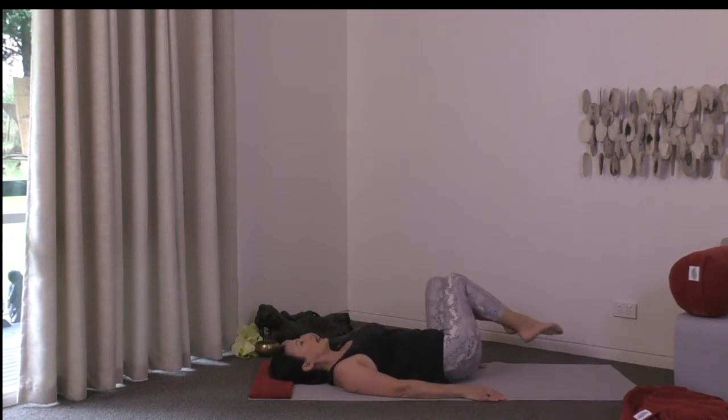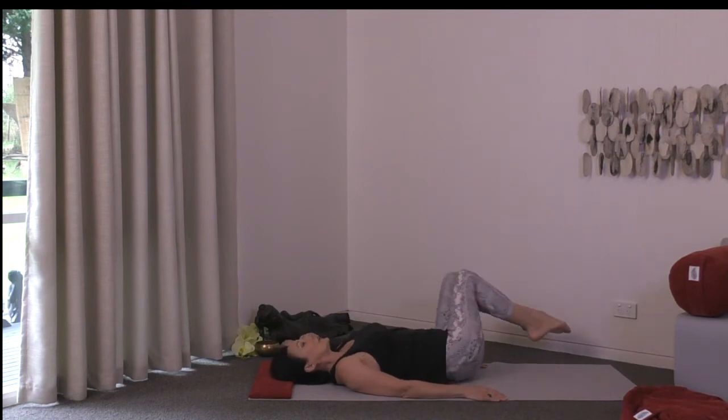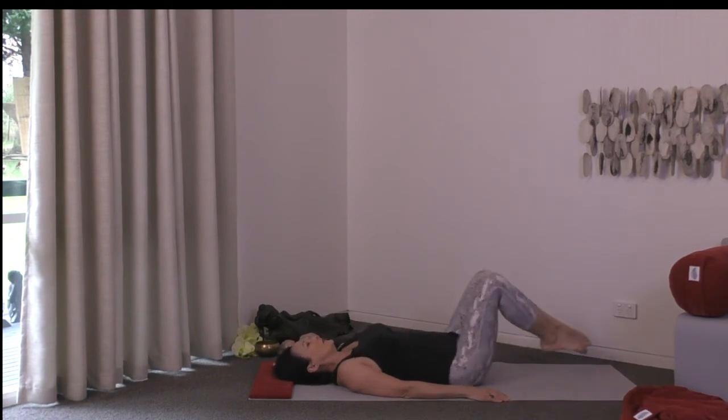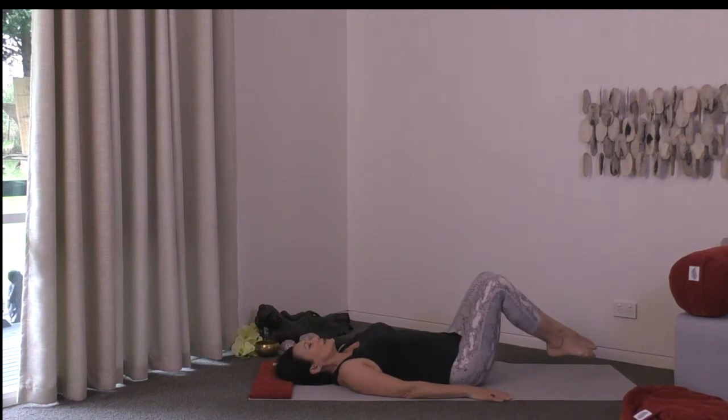Now let's go in the other direction. You might notice that your body wants to take these circles a slightly different way when you move the other way, or perhaps it's exactly the same. Without judging any of that, just notice.